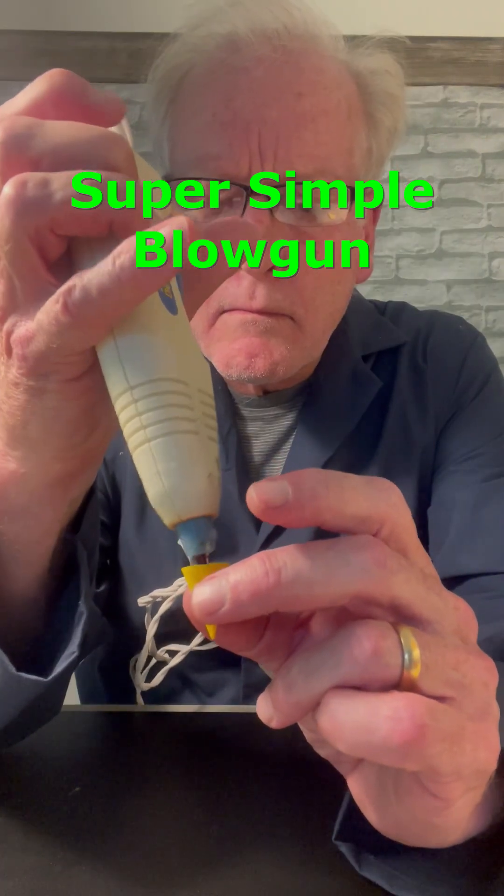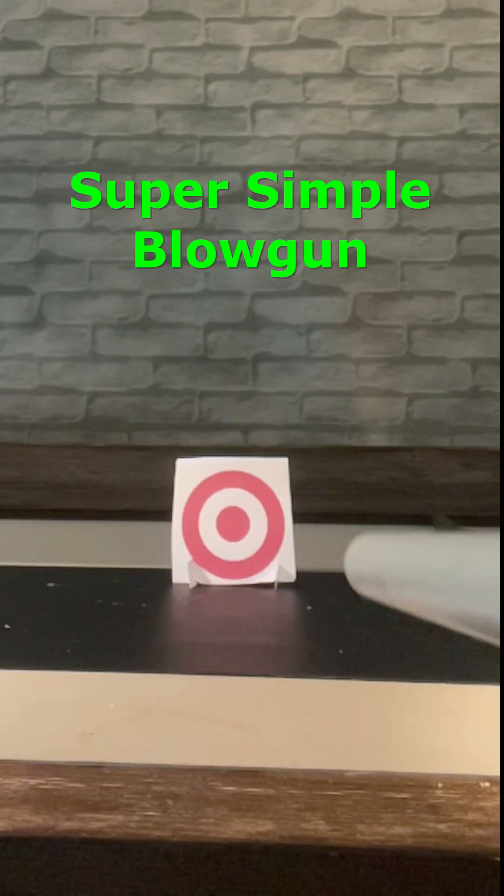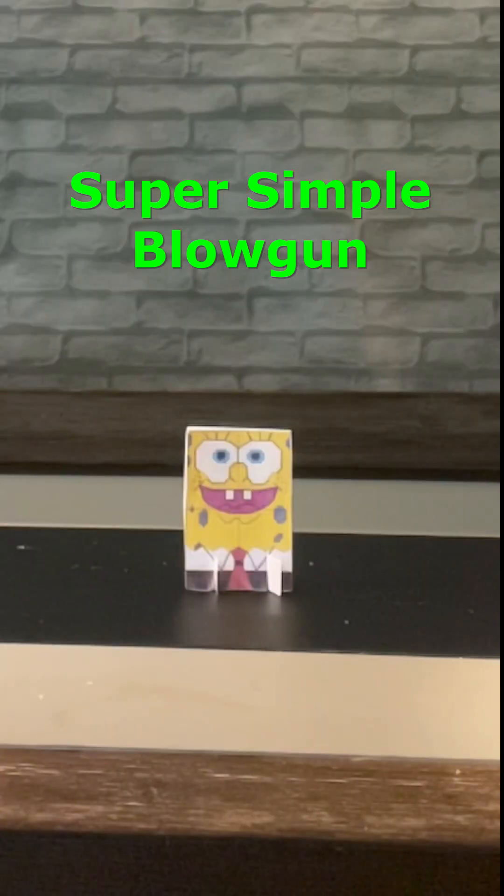Now using a glue gun add some weight to the tips to stabilize its flight. Now you're ready to fire away. Have a blast with your blowgun.